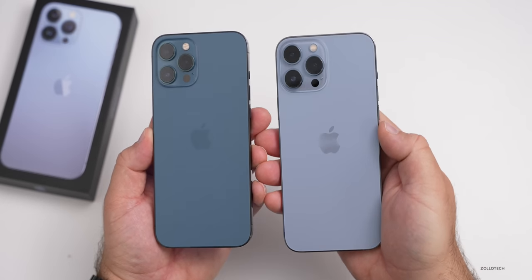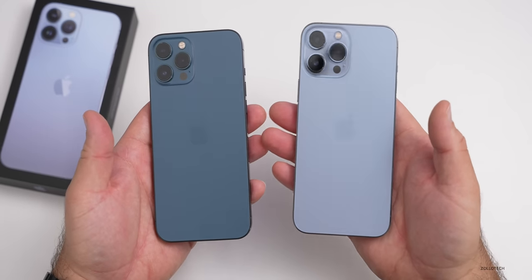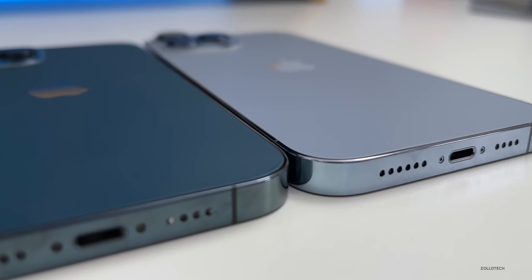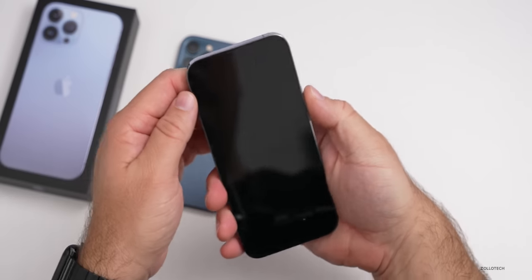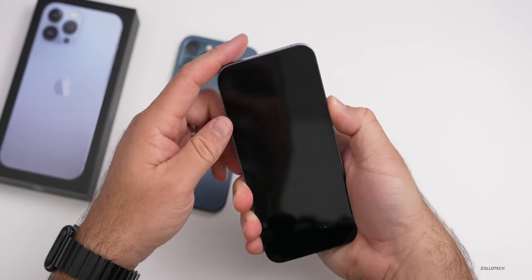So it's about a half an ounce heavier, and you can definitely feel that extra weight. It also seems to be maybe a hair thicker — ever so slightly, but it's very hard to tell. Now let's go ahead and take a look at the display, as it should have a smaller notch. Let's turn it on so we can get a better look at the notch itself.